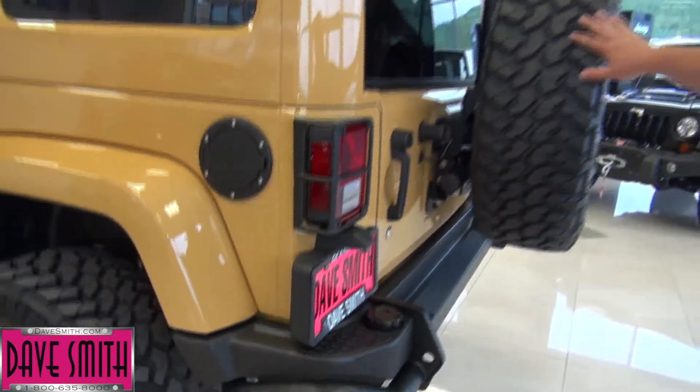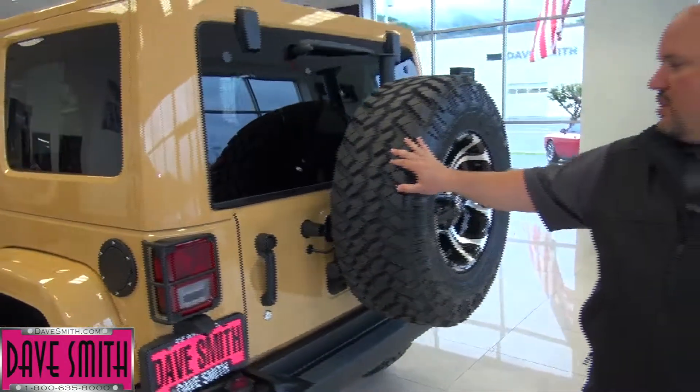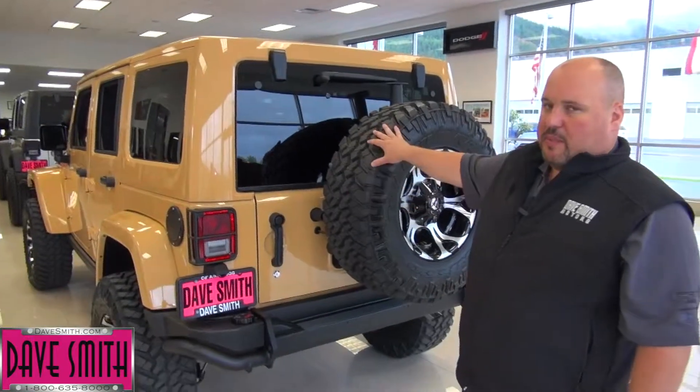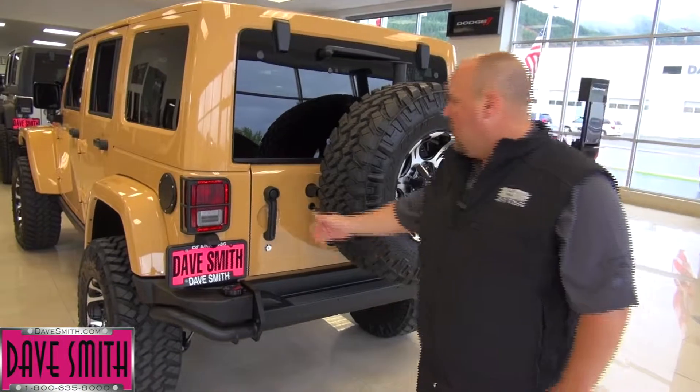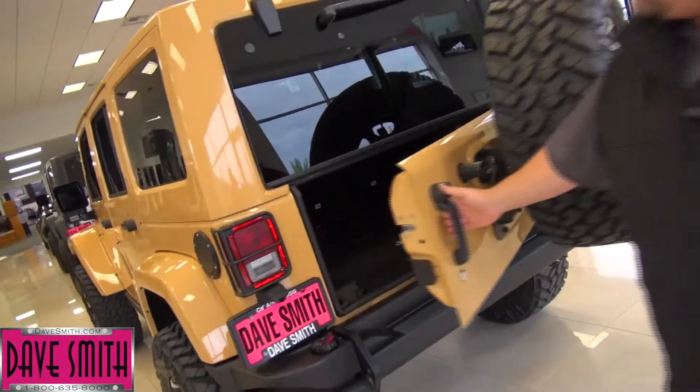We've added the AEV spare tire mount. The rear door cannot handle the weight of a big tire like this, so you pretty much have to add one. When you have bigger wheels and tires, you have to add a spare tire carrier. And it all moves in one seamless motion.